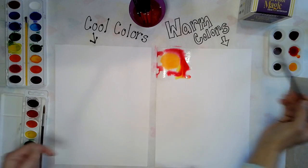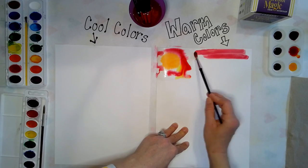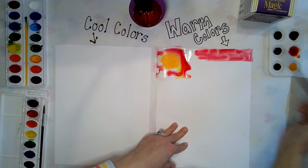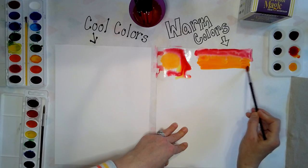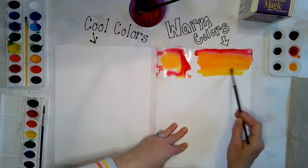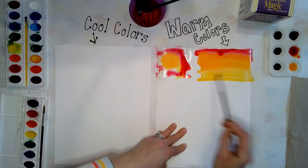If you don't want to do that, you can just use these liquid watercolors and they go on so smooth, like butter. If you put analogous colors next to each other — and if you're doing one paper with warm and one paper with cool — all these colors mix great. If you happen to do a paper with all the colors, just be careful, because if you mix complementary colors you will get brown.